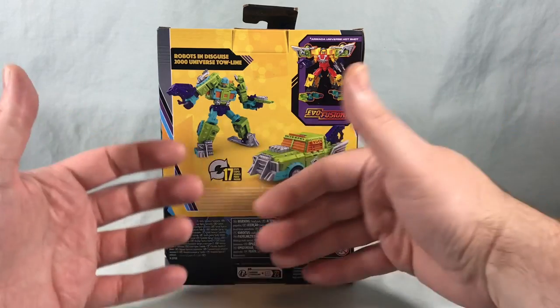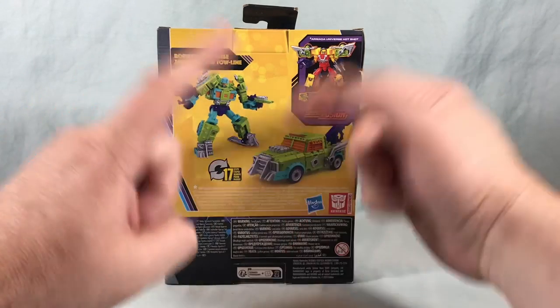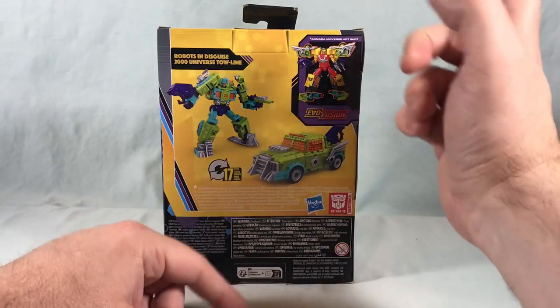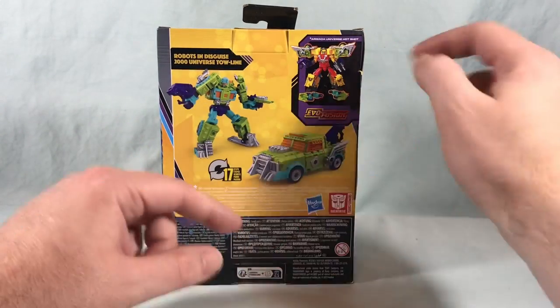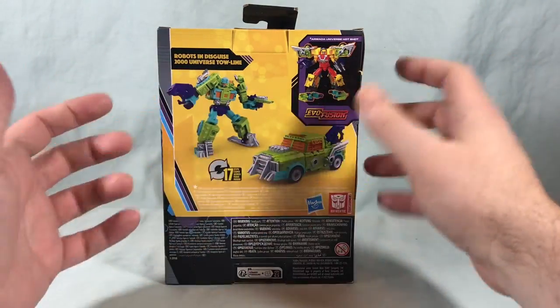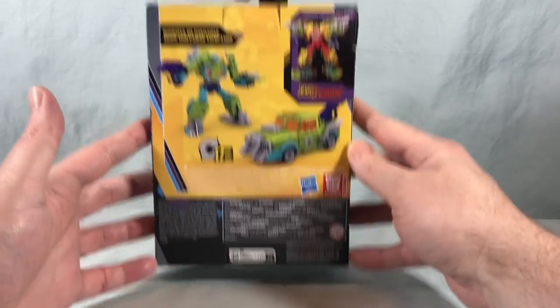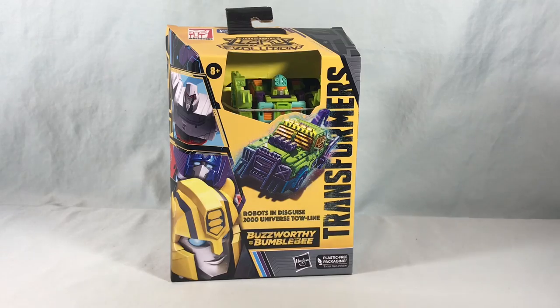I'm not going to do the Evo Fusion in this video — it's exactly the same as with Scrap Hook, and I did that back in the Scrap Hook video. I'll put the link for that at the very end of this video if you want to see how the Evo Fusion stuff works. I'm not going to go through it again, but I'm very excited for this repaint, so I'm going to go ahead and get him out of the packaging and take a closer look.